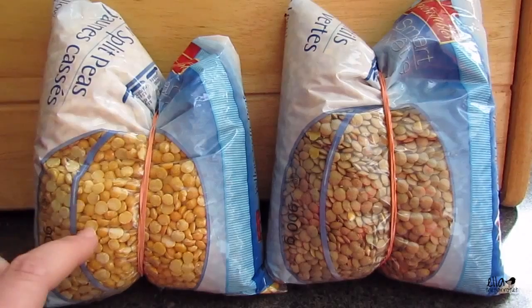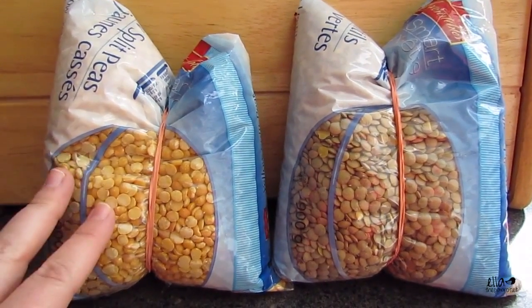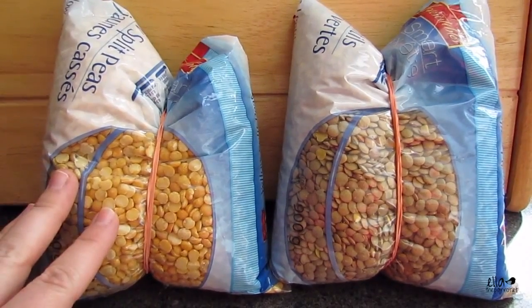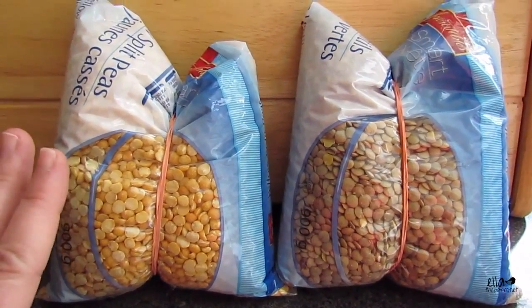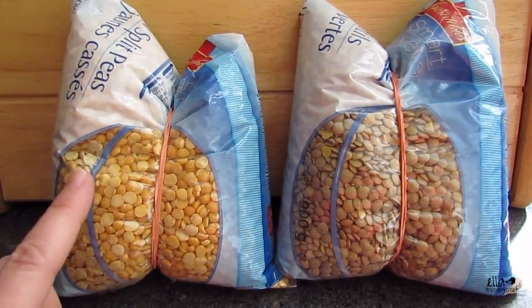I didn't realize I need to soak these overnight in warm water before cooking them, so I'm going to get them washed really well and put them in some warm water. Tomorrow I'll continue the mash and film again. The rest of the food I've already made I'm just going to cover and put in the fridge overnight.